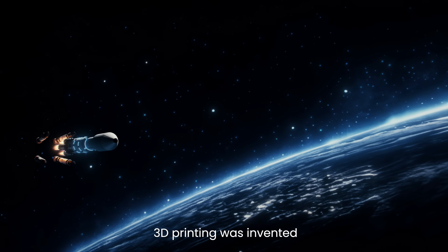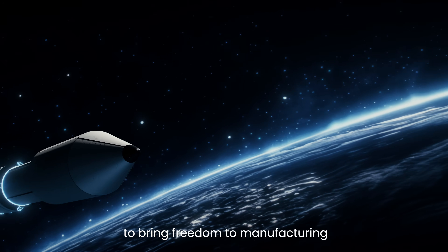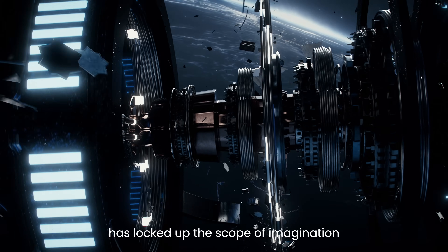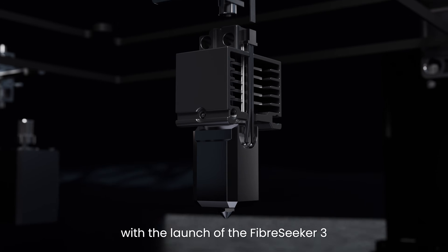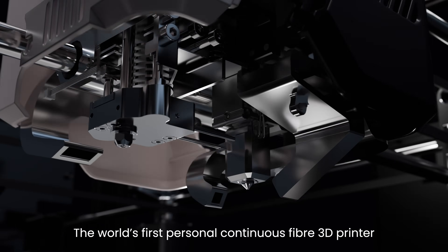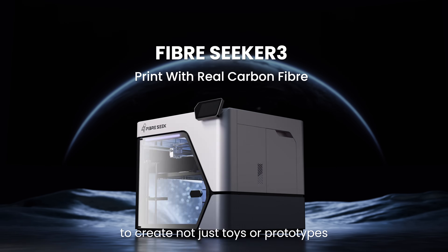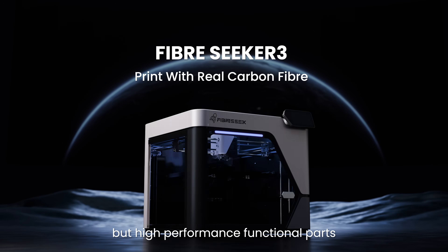40 years ago, 3D printing was invented to bring freedom to manufacturing, but its fragile nature has locked up the scope of imagination. Now it's all going to change with the launch of the Fiber Seeker 3, the world's first personal continuous fiber 3D printer — a mighty and powerful tool to create not just toys or prototypes, but high performance functional parts.